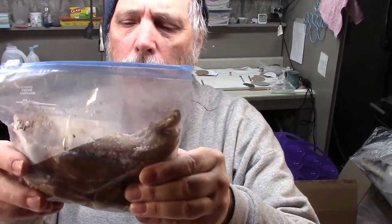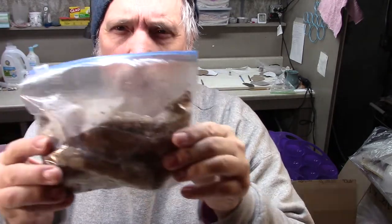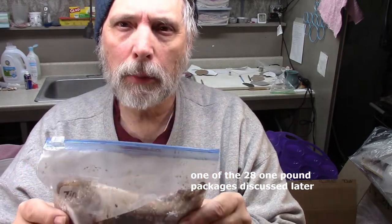We've had the squid out of the freezer for maybe half an hour. It's important to cut the squid while it's still frozen — the reason why will become clear.